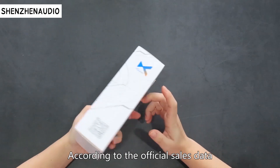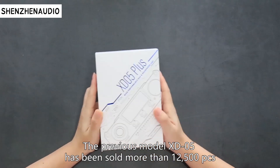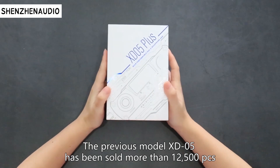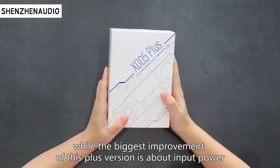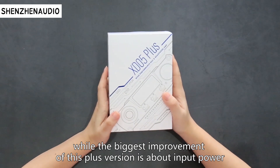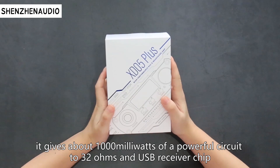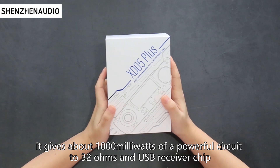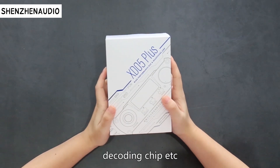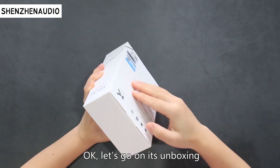According to official figures, the previous model XD05 has been sold more than 12,500 units, while the biggest improvement of this Plus version is about input power. It gives about 1,000 mW of powerful output to 32 ohms, and features an upgraded USB receiver chip, decoding chip, and so on. Okay, let's go on to its unboxing.